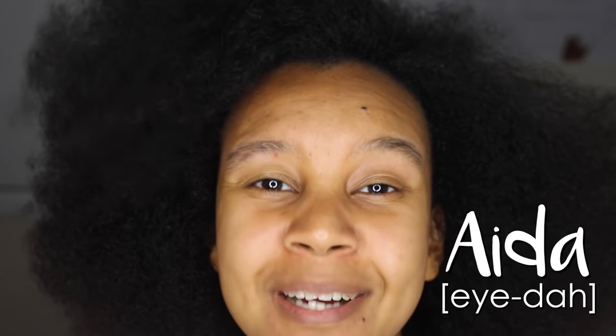What is good guys, this is Ida and welcome back to my channel. If you're new here please subscribe because my aim on this channel is to teach you how to become hairdresser-free — how to do your own hair in the comfort of your own home. So make sure you turn on that notification bell so you can be notified every time I post.